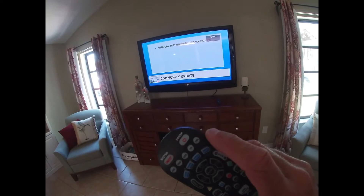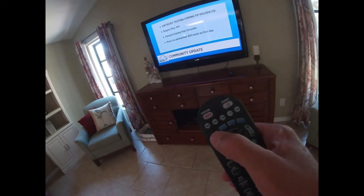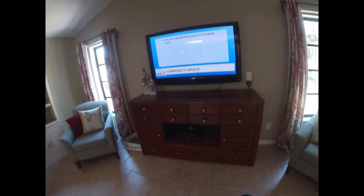To search for shows, push the guide button on the remote control. Then you can scroll up and down to find what you want to watch, and just press the OK select button in the center to go to that show.